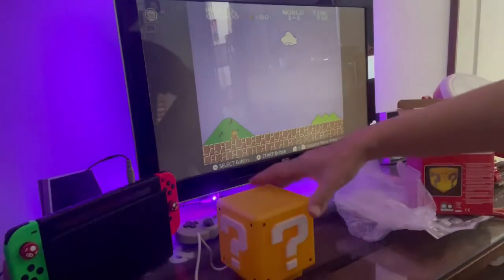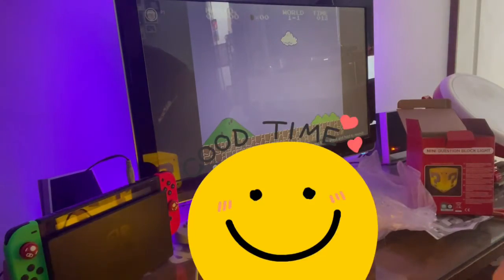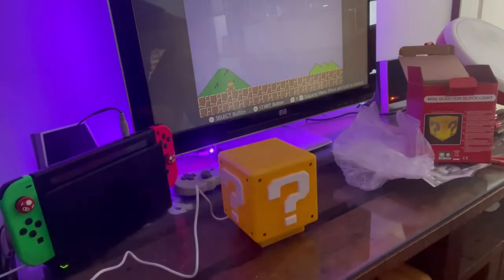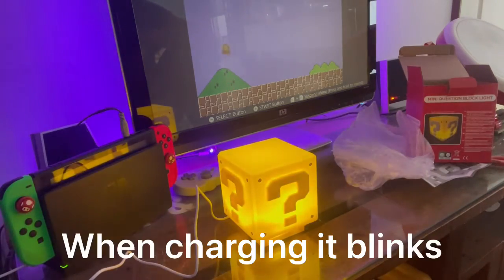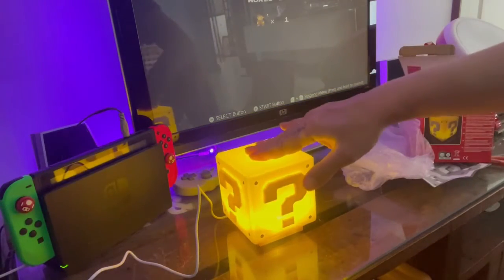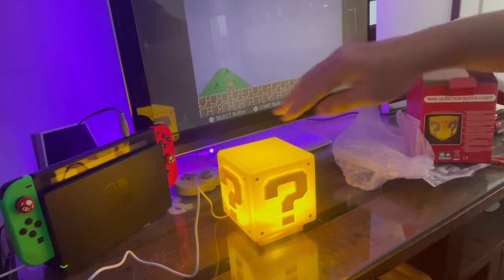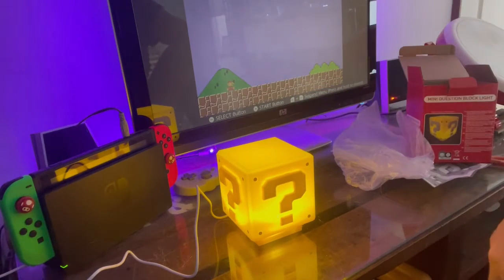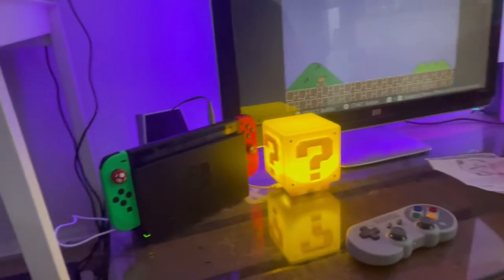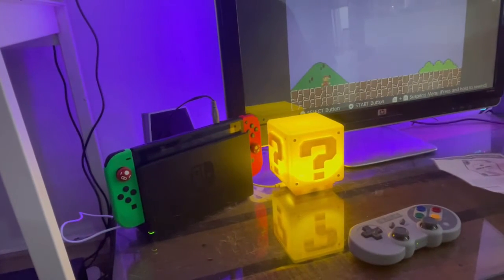Let's turn it on. Okay, here it is — it's blinking now. Nice product, nice deco!